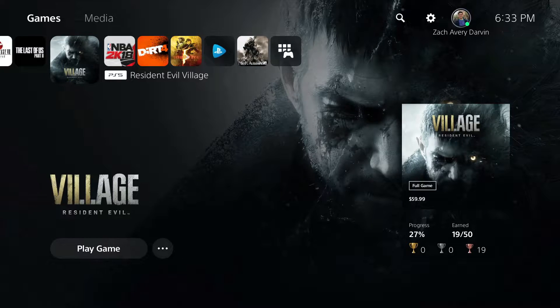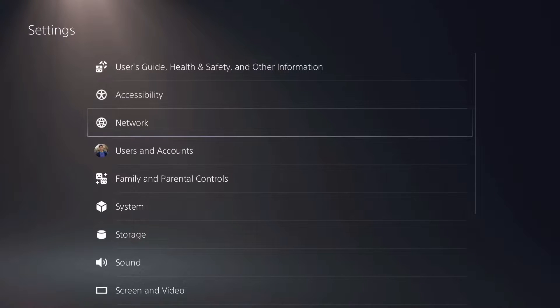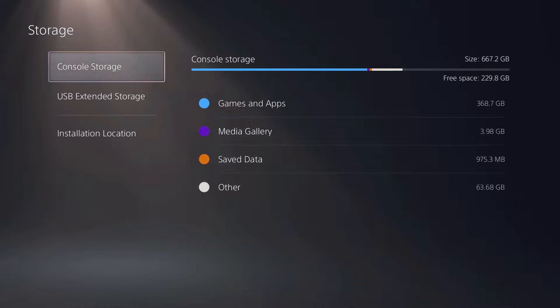To start, go to Settings, then Storage. Select USB Extended Storage.